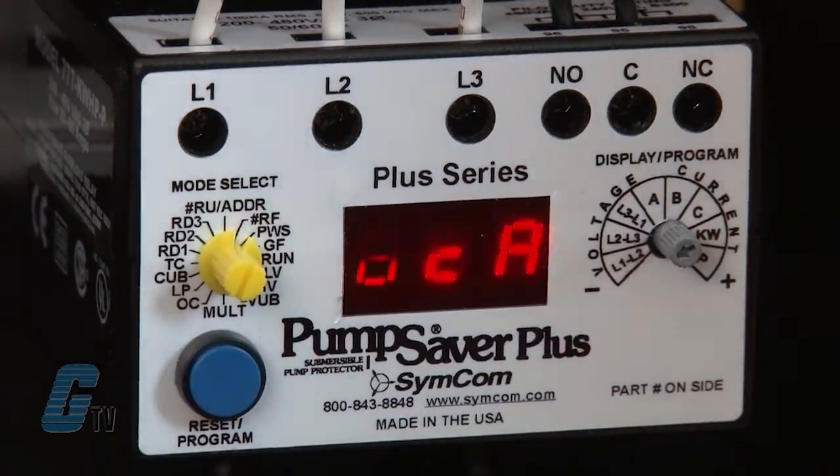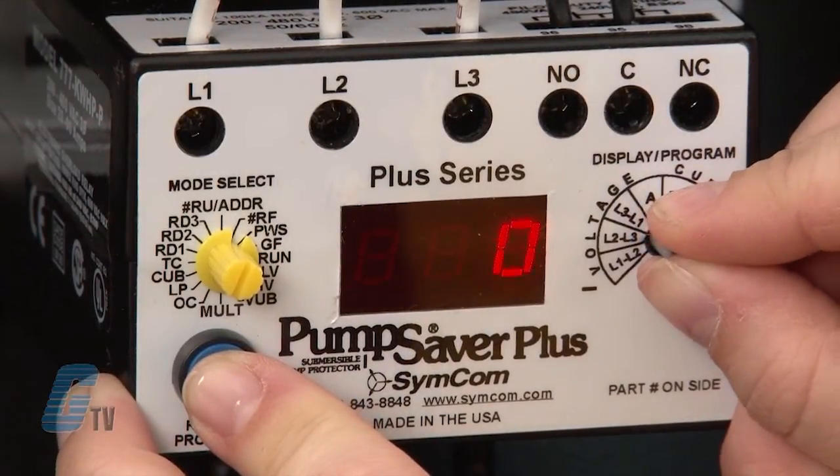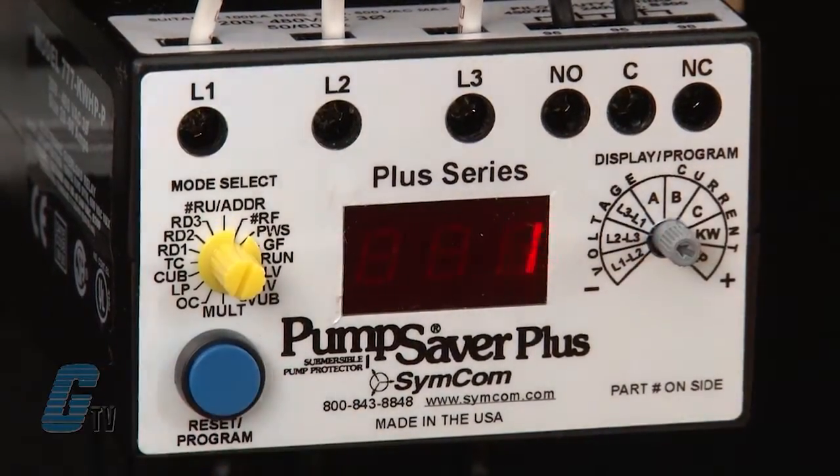My next setting is RF, the number of successive restart attempts allowed after a current unbalance, single phasing, or overload fault. If the OC prefix is selected, the overload relay will automatically reset after an overload fault. Since I do not want to have an automatic reset, I will select one, giving the system one chance to recover from an unbalance or single phasing problem before a manual reset is required.